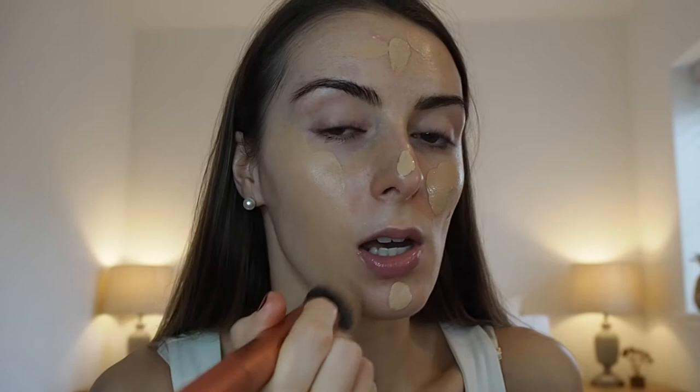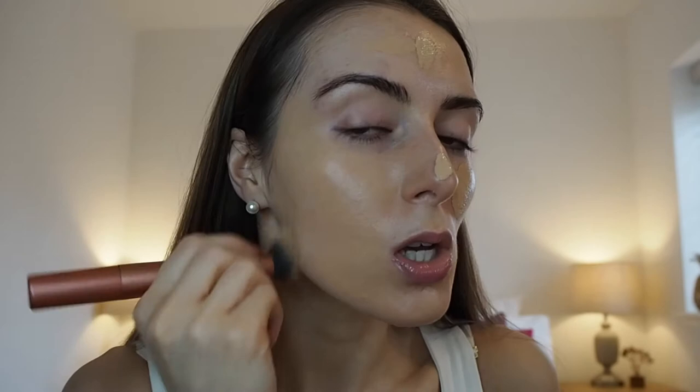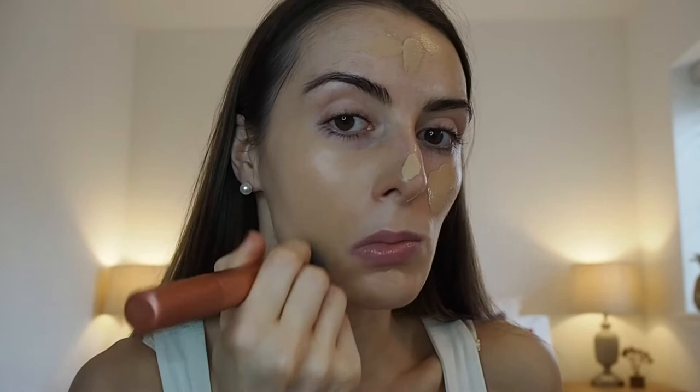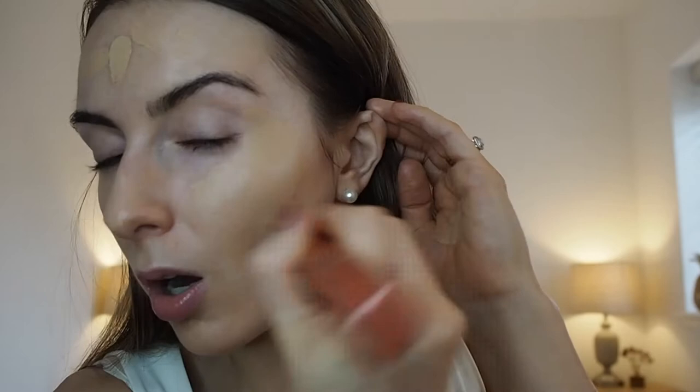I just go in with a tiny bit. I always apply with a brush because I find it's easier to blend and get more even coverage. Use little brush strokes, because bigger strokes can cause you to miss bits. Using a ring light also helps — it illuminates anything you haven't covered. Bring it up the eyes a little bit and just work that into the face.